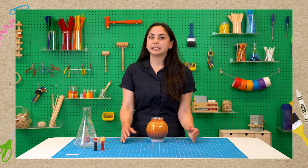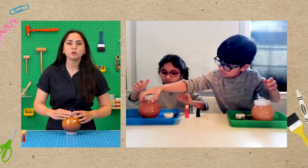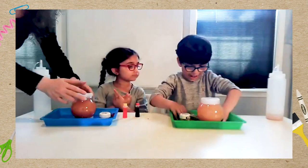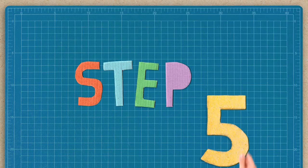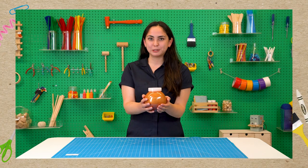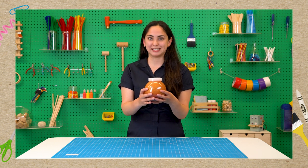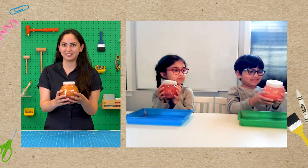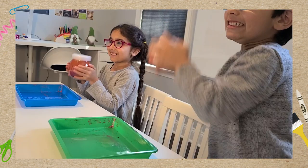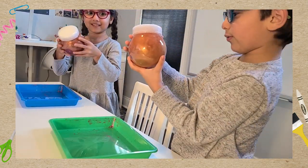Next, we're going to seal up our Jupiter jars. This might be a step where an adult can help. So we've just added everything and now comes my favorite part — we're going to shake it all up to mix it together. Can you count us down? Five, four, three, two, one. And it looks like the real Jupiter!